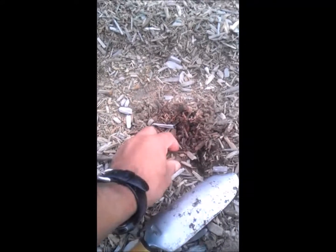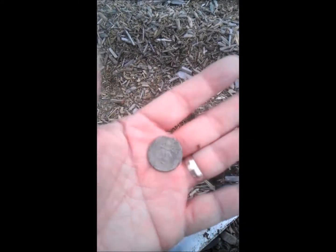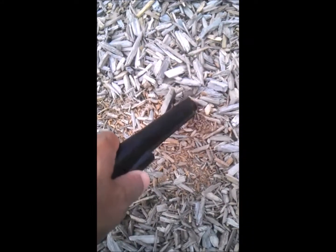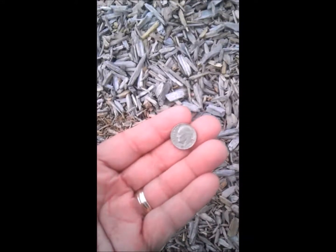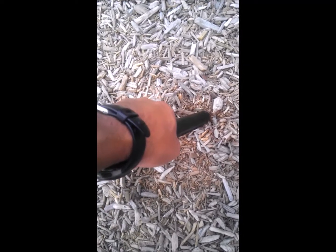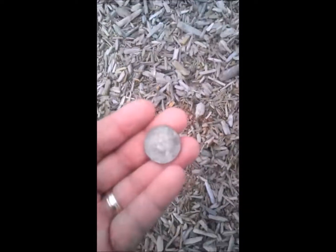All right, we got a good hit here, strong signal — and looks like another quarter. Okay, we're getting a good signal here — right there, oh there it is — little dime. Okay, another hit here, there it is — quarter!